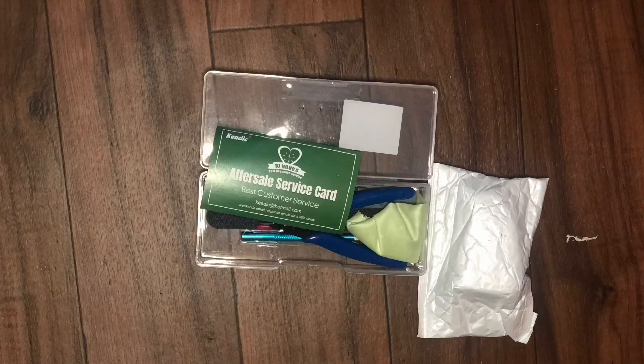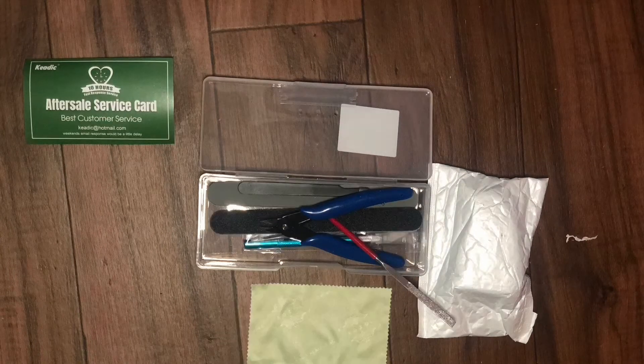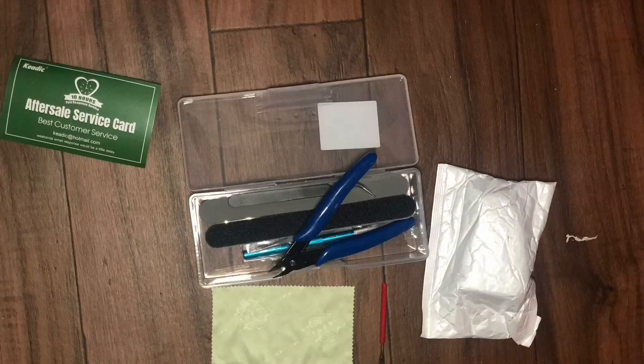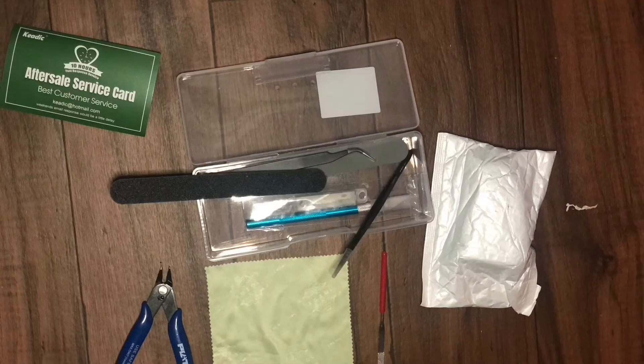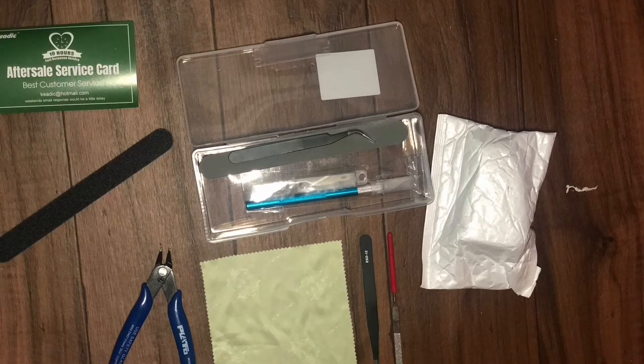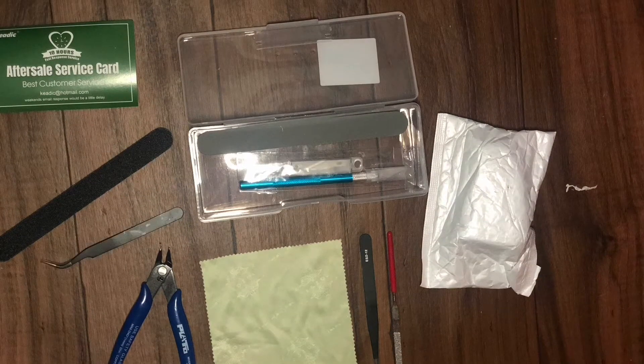In this video we're going to be unboxing two little packages. One coming from Amazon — it's going to be a little builders kit, and it's kind of like an easter egg as to what my future video is going to be. I'm going to be using this builders kit to build another kit.